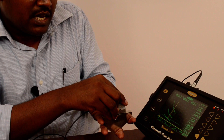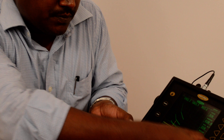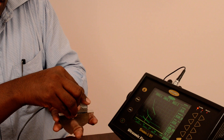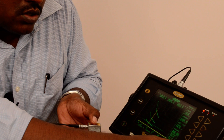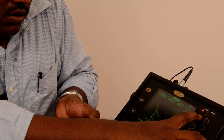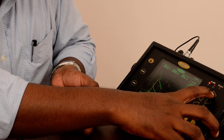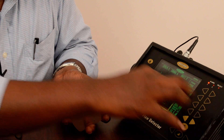We have to catch the peak echo of the probe. I am moving the probe on the 25mm side, slowly moving, holding on the 25mm peak echo. What I have to do is use the zero point to move the echo to the 25mm side. Now I am getting the 25mm echo on the 25mm side.